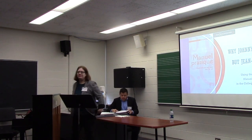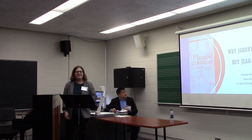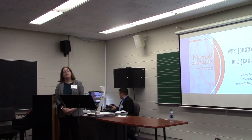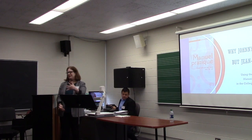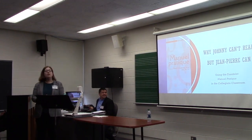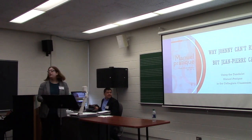Up next is Dr. Mary Holzhauer from Ithaca College. So this is why Johnny can't read, but Jean-Pierre can. It was originally Jean, but you couldn't read it with a French accent without knowing it, so Jean-Pierre it is. Using the Danilo Manuel Pratique in the collegiate classroom.